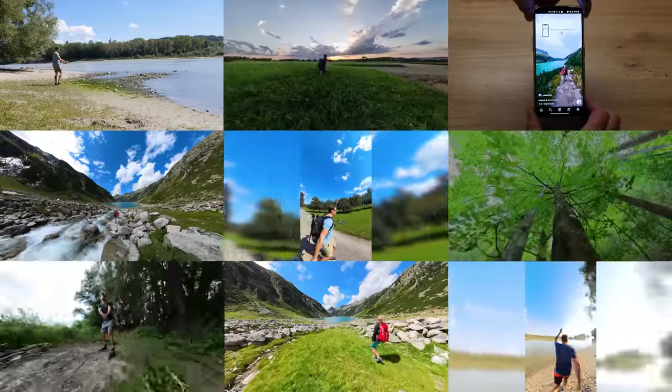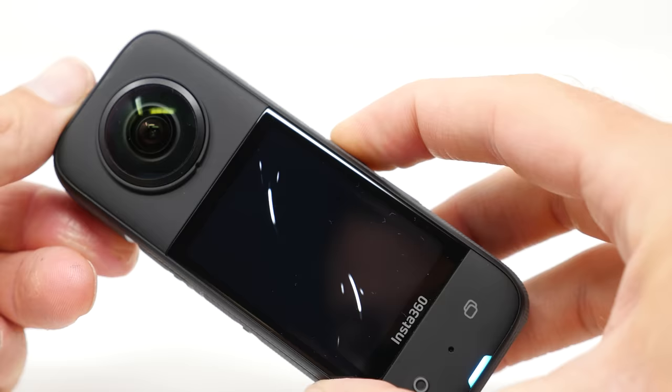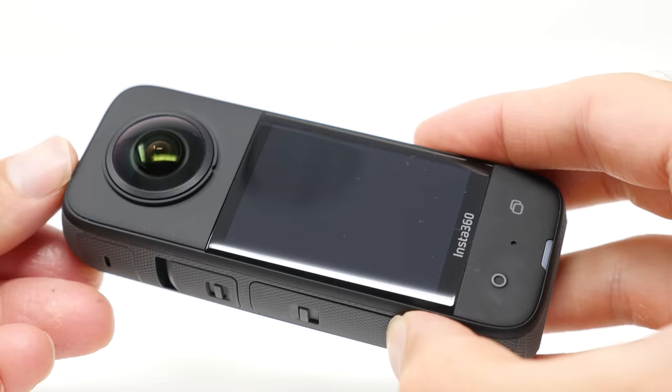In this compilation I show you 9 epic Insta360 X3 tricks in order to demonstrate all the benefits of the brand new Insta360 X3.